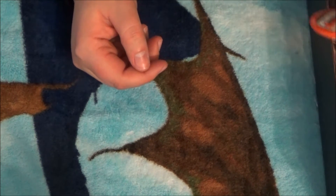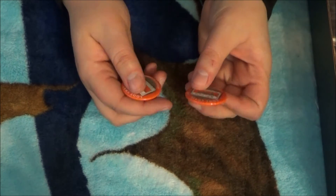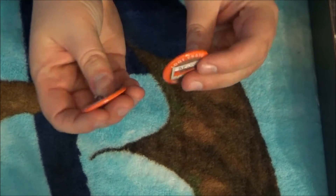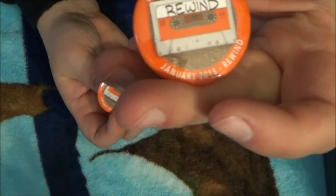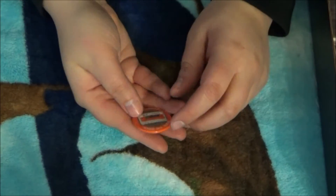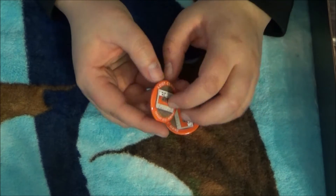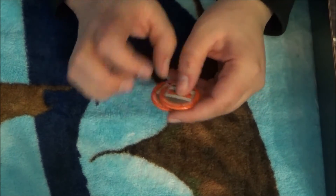So it's a 'Rewind' — not retro, but Rewind. I got two pins; I don't know if you're supposed to have two, but I got two. They're the same thing. I really like these pins because I'm personally a huge music fan and they've got little cassette tapes on them. That's cool.